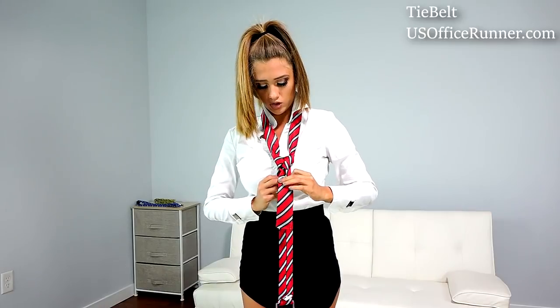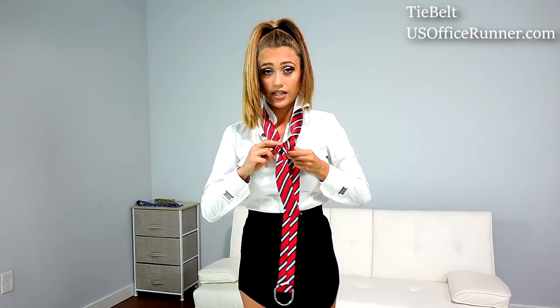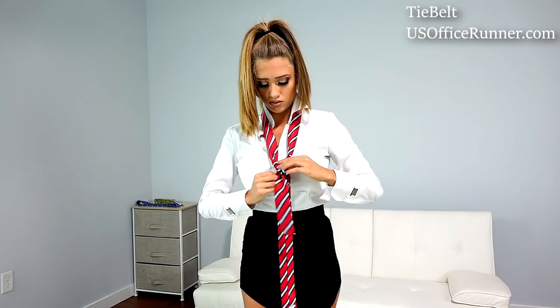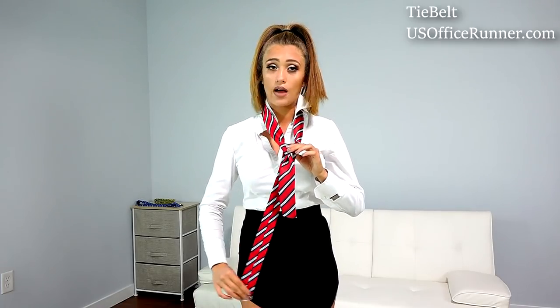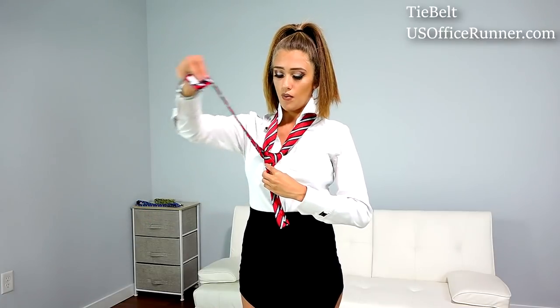Now we should have a little bit of a triangle shape. Make sure to tighten it — make sure it's a tight and strong triangle shape. The longer side should be behind the shorter side and the line should be showing. Now we're going to grab the longer side one more time, and when you see this triangle that we just made, we're going to wrap it around to cover it up. This is what we should have right now.